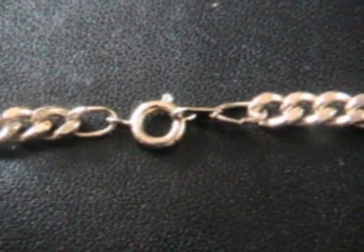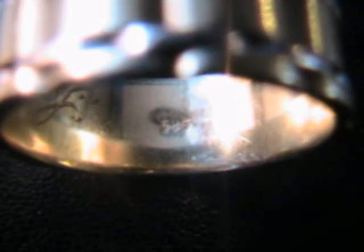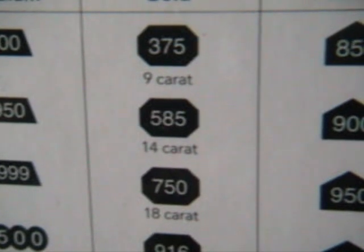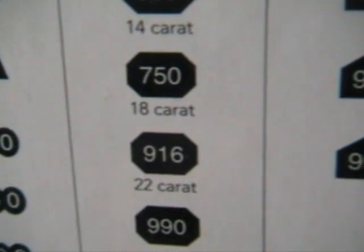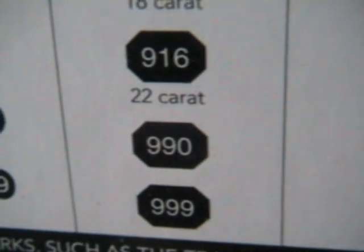Usually on a gold chain the hallmark is on the clasp. On a band the hallmark is usually on the inside, like the one you see here — it says 585 which corresponds to 14 karat gold. You also have 375 for 9 karat, 585 for 14 karat, 750 for 18 karat, 916 for 22 karat, and of course 990 or 999 for 24 karat gold.